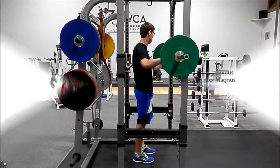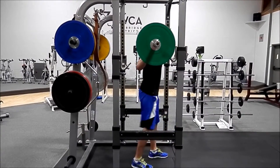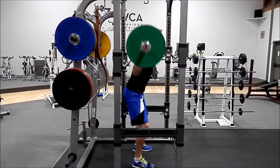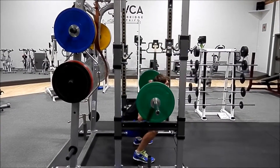Today we're going to cover the squat. Start by putting the bar just over your shoulders, stepping back, keeping the core tight, dropping down as far as you can while keeping your back nice and neutral — straight.